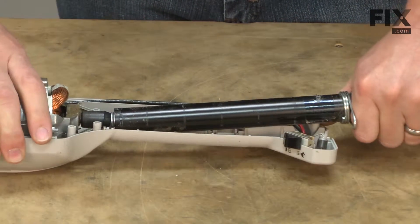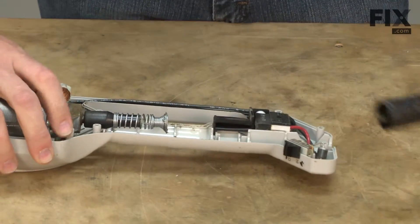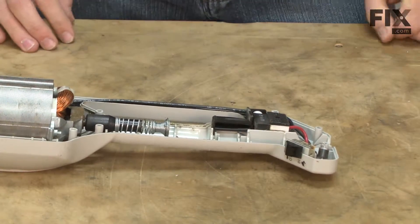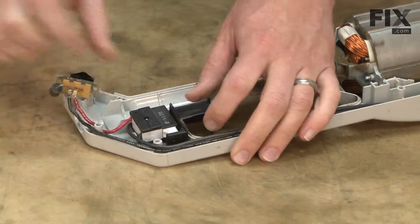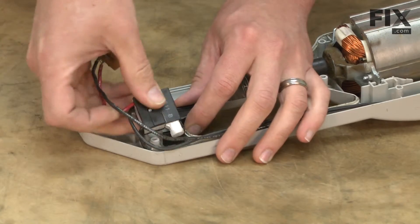Now just slide the upper driveshaft and housing assembly away from the motor. I'll go ahead and pull the two-speed switch and the on-off switch away from the housing so we have access to the wire connections.